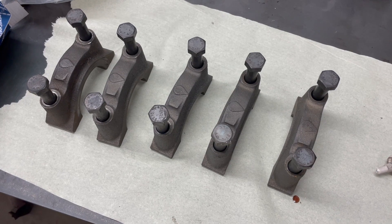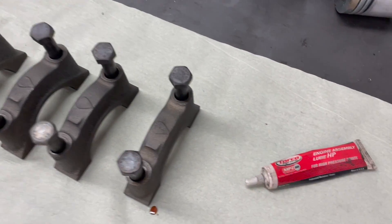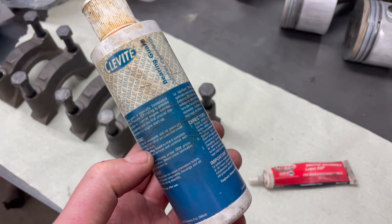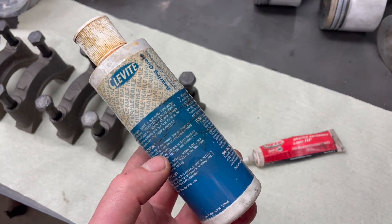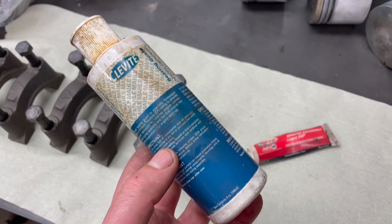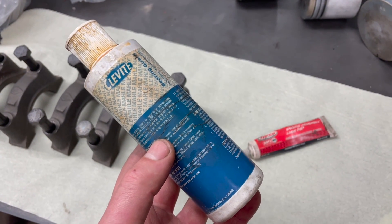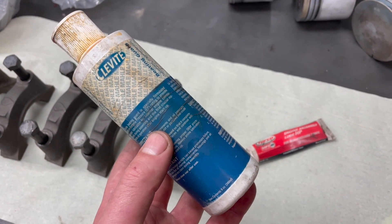When assembling an engine it's important to make sure you lube everything up properly. As for the bearings, sure you can use standard motor oil, but I like to take it a step further and use stuff like this — the Torco engine assembly lube for high pressure points, or this version from Clevite. This will make sure your engine has lubrication at high pressure points at first startup, like the camshaft and the bearings. This is especially true if you build an engine that's just gonna sit for a while before you start it up. This stuff is very sticky, so even if you leave your engine sitting for a year or so, you can be sure there will be sufficient lubricant on the bearings once you start it up.